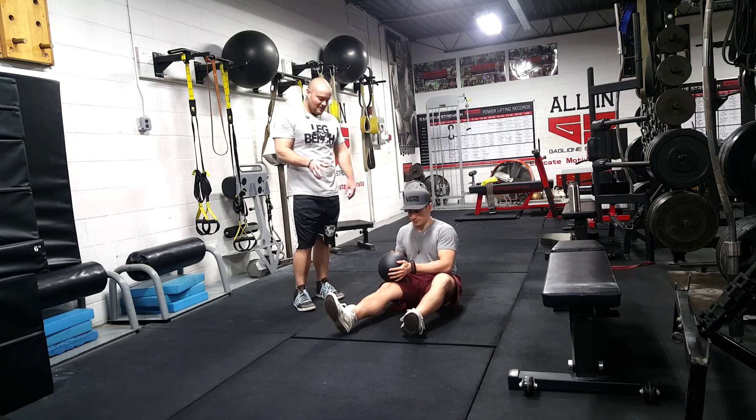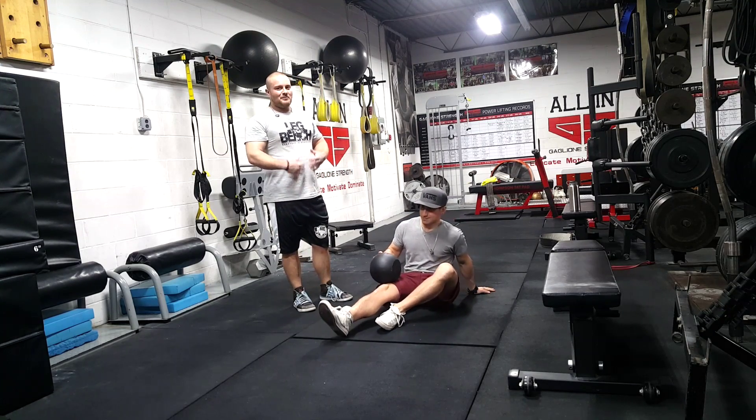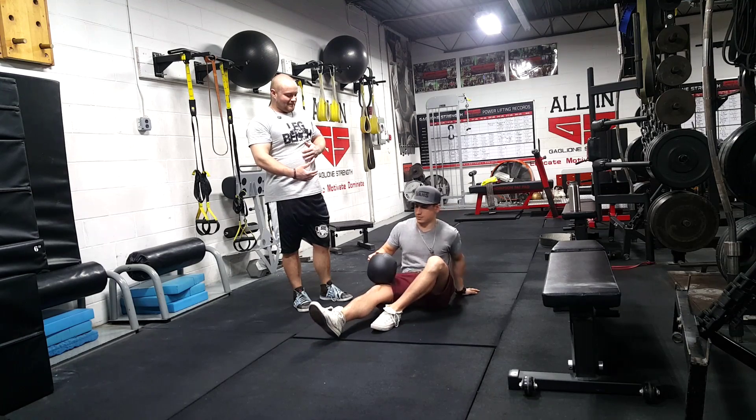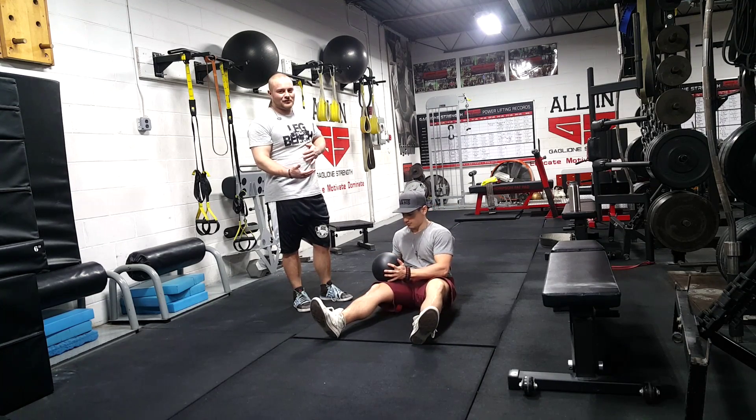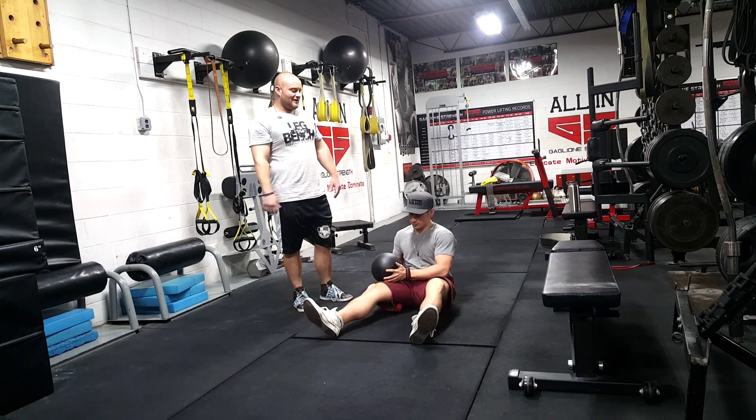What you want to do is just wait for that release to happen. Find that trigger point, breathe in and out of it. It could take up to two minutes — it could take longer if you're really tight — but you're going to let that area release. Just breathe in and out of it.